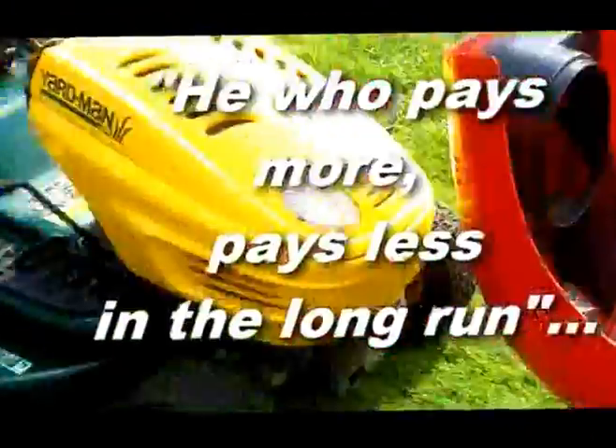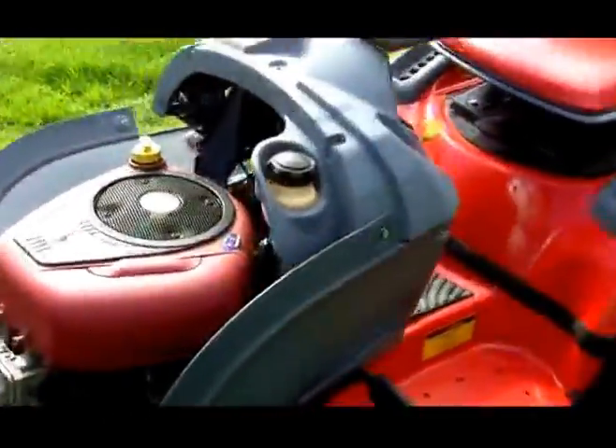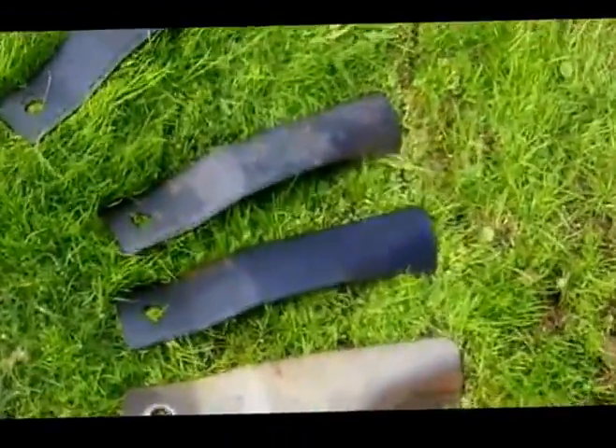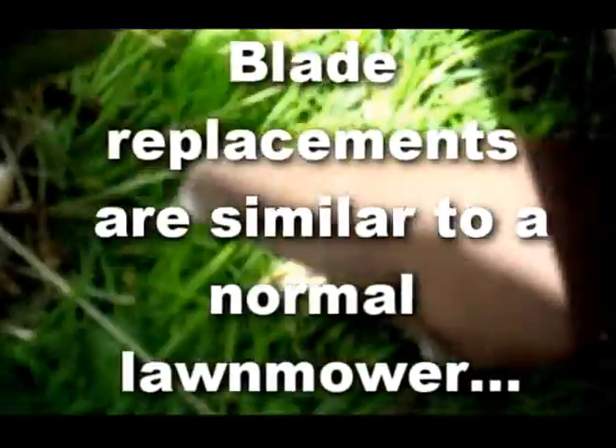Now the beauty of this machine — it's done 150 hours as opposed to 55 on the other one — is that I paid twice as much for this one as I did for that one. And guess what? This machine: easy to maintain, easy to do your own service, easy to get to. The blades themselves, there's only four, and you can actually change them like a normal lawnmower. Here you just grab it, grab the blade, open up this flap and there you are. You can just replace them from underneath, just like you would do a normal lawnmower.